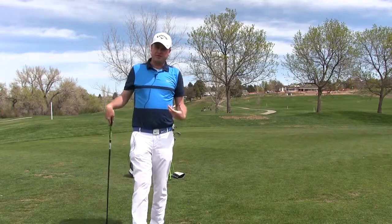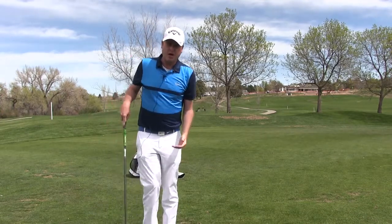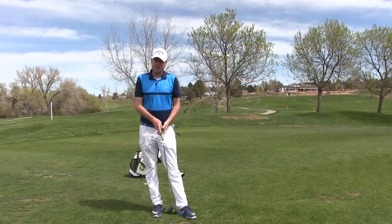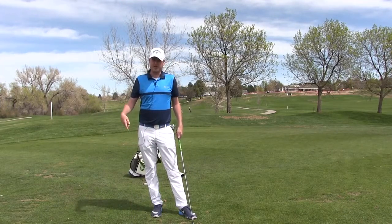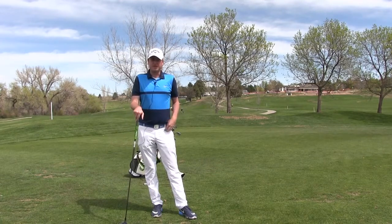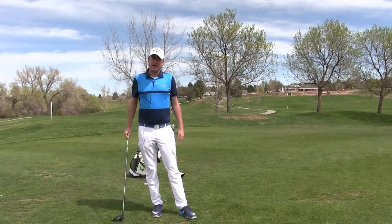So remember: 7 iron through sand wedge, I start my weight on the left side 70-30. 6 iron through woods, I'm going to start my weight 70-30 on the back side. If you have any questions, give us a call at South Suburban Golf Course, and thank you for tuning in. Have a good day.